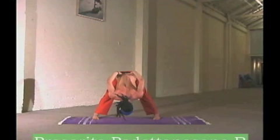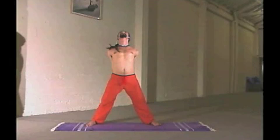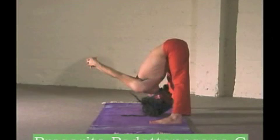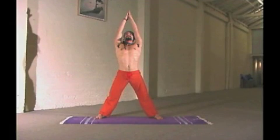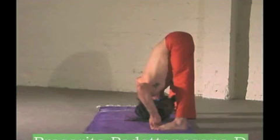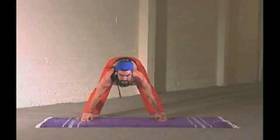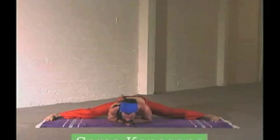These poses in the Prasarita series are designed to stretch your back safely because your hips are open. As you're breathing, you're focusing every week on your spinal column to see how it grows. As it grows, it opens up your mind to new possibilities.